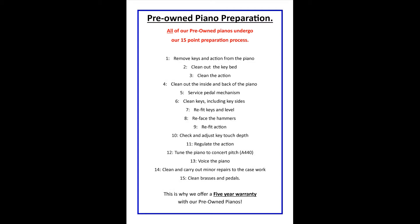As with all of our pre-owned pianos, this instrument has undergone our rigorous 15-point preparation process before being offered for sale and carries a 5-year warranty.